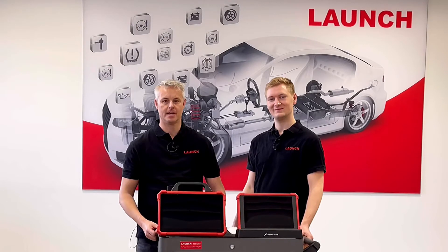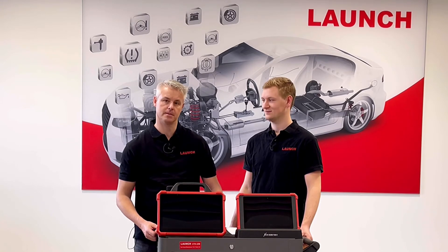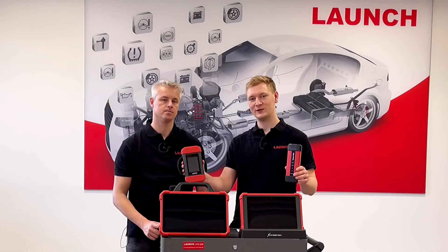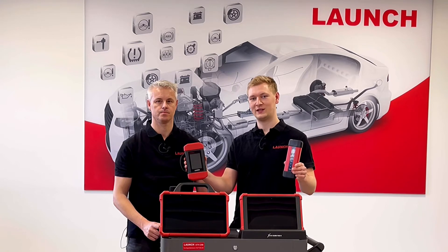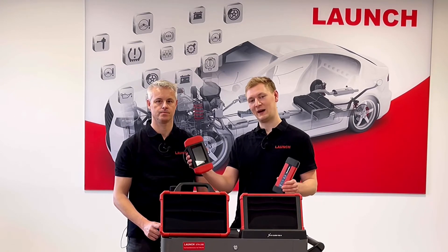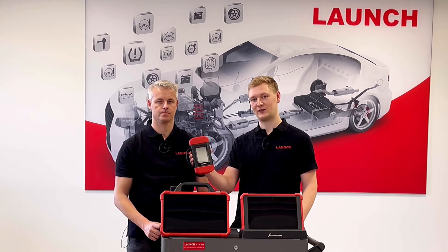Let's have a look at the VCIs. Daniel, can you show us the two different VCIs and describe them? Both VCIs support DOIP, pass-through, and fast communication via Wi-Fi. In addition, the SmartLink C has a function for remote diagnosis.